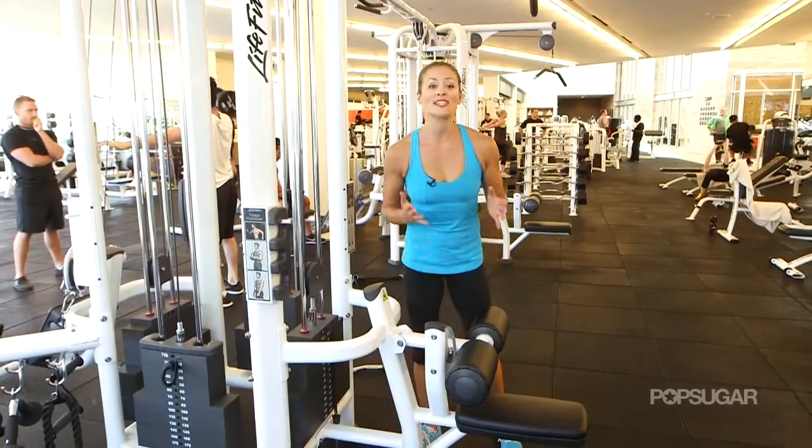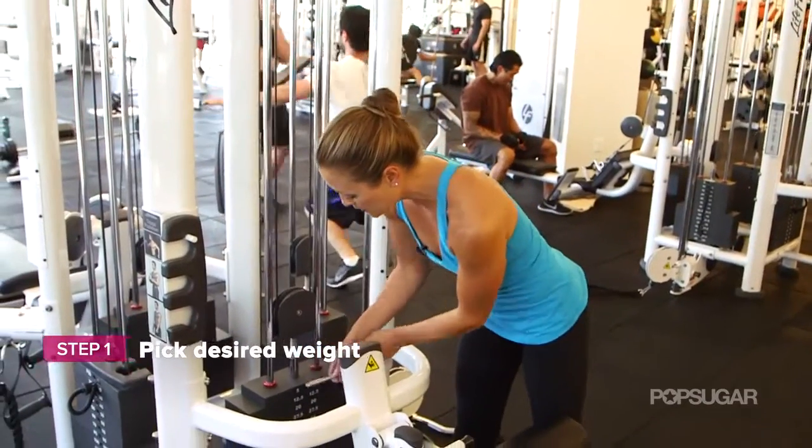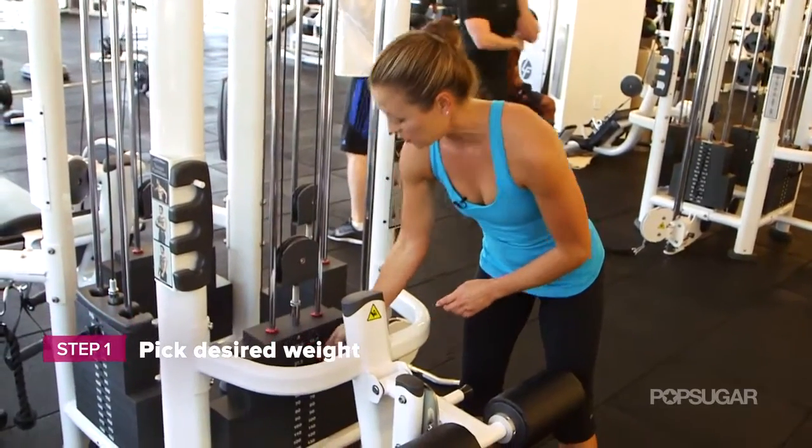Setting up your lat pull is super easy. What you want to do is first pick your desired weight. You've got a little key here, and you're going to put it into whatever weight you feel that you can lift.